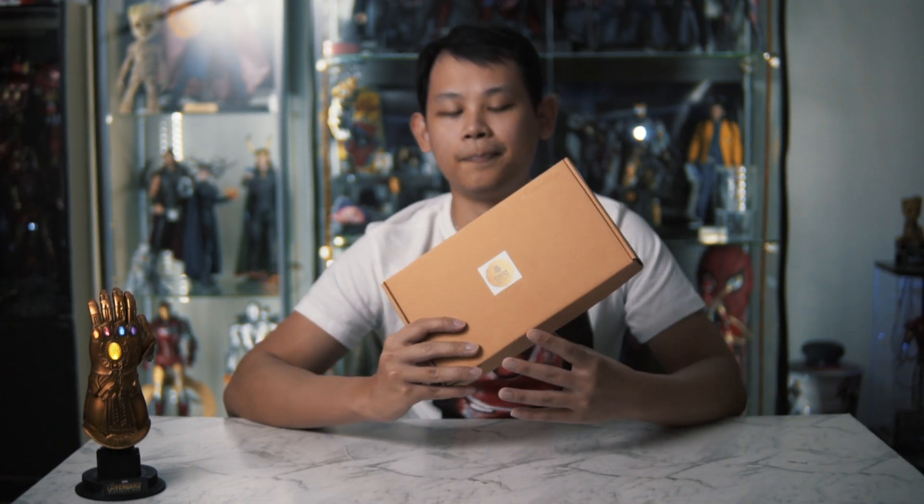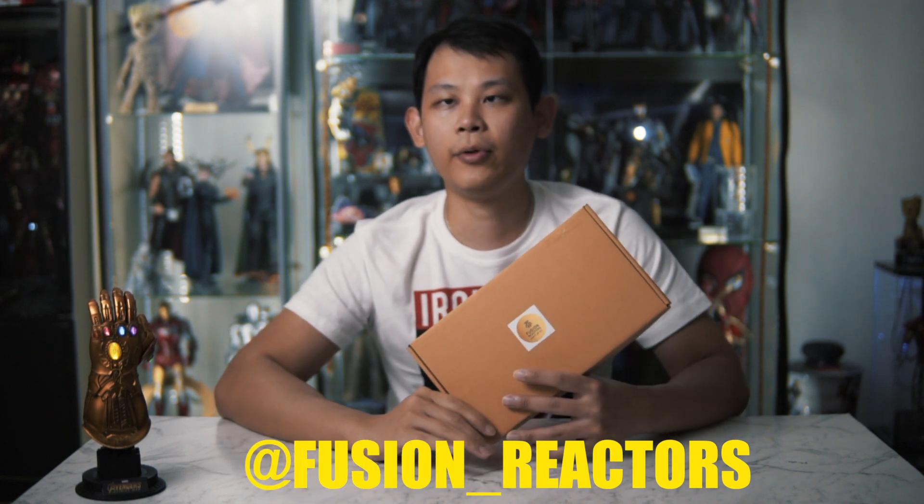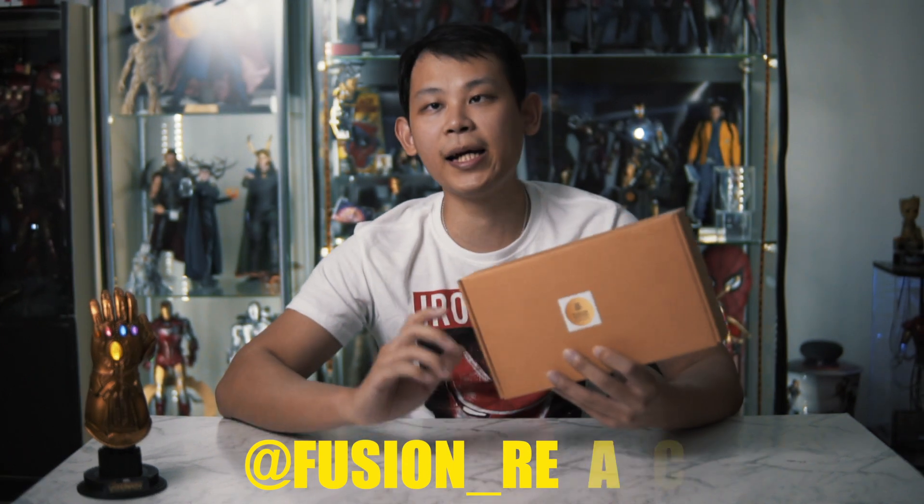You guys have just watched how I installed this push connector on the Hulkbuster Hot Toys 1:6 scale. It's very easy, right? For the price — I'm based in Australia, so it will be shipping from Australia. This is 160 Australian dollars. For Australian collectors, you get shipping for an extra 20 dollars. For international it's 40 dollars. Just go on my Instagram, Fusion Reactor, and DM me. For the Hulkbuster the price is 160, because it's a big figure. For the 1:6 scale Iron Man, the price starts from 60, 90, and 100, depending on which mark you are looking for.